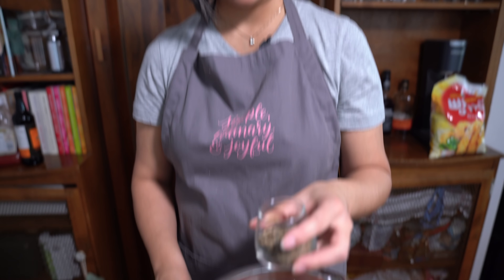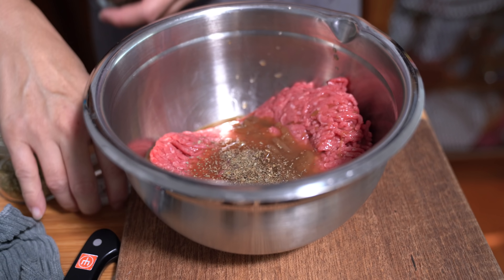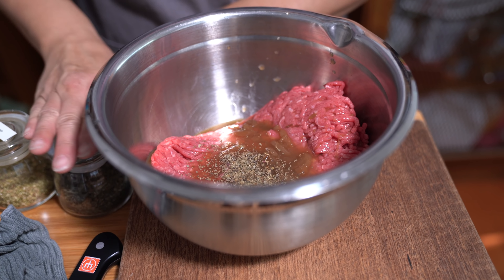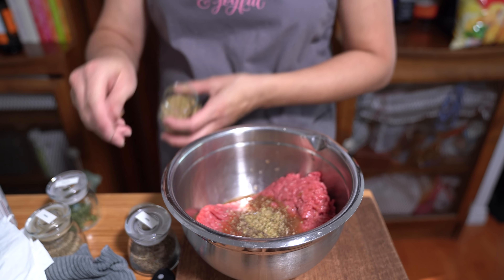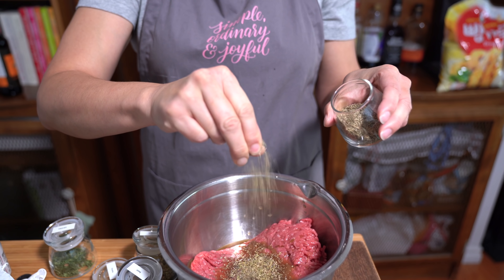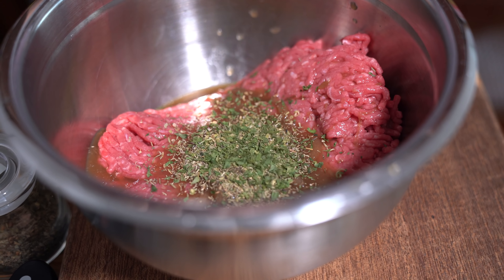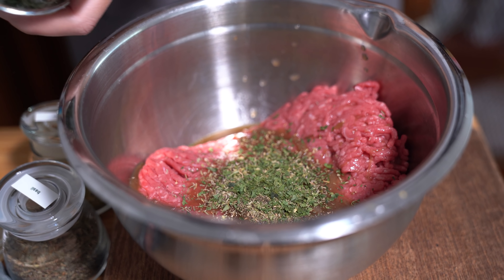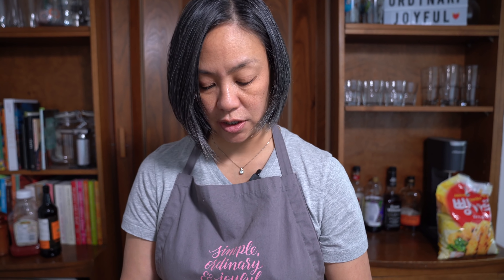I'm putting in a good pinch of basil, a pinch of oregano, a pinch of thyme, and a pinch of parsley. Or you can use Italian seasoning — just about a teaspoon of that, which will be equivalent to about that amount of seasoning.